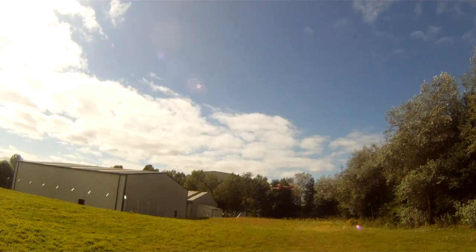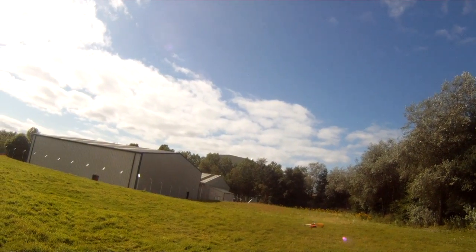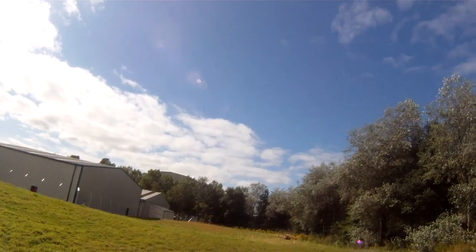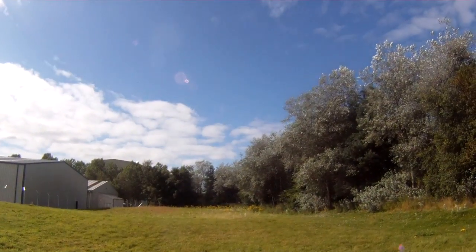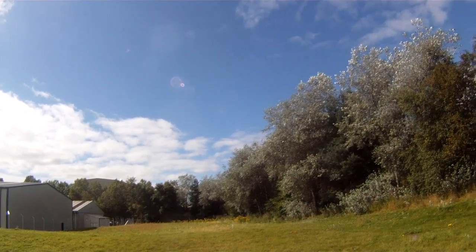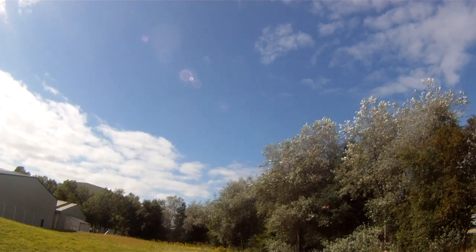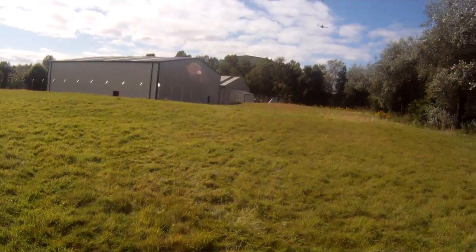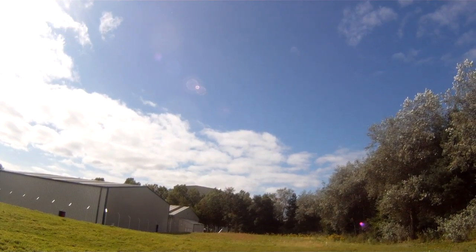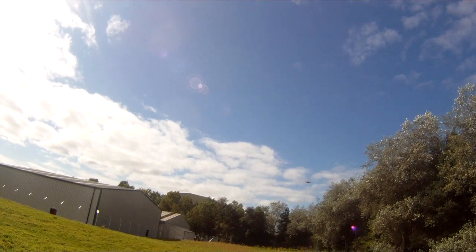And I'll try a low altitude hold without sonar obviously. Remember when we click it into altitude hold, we're not in simple mode.